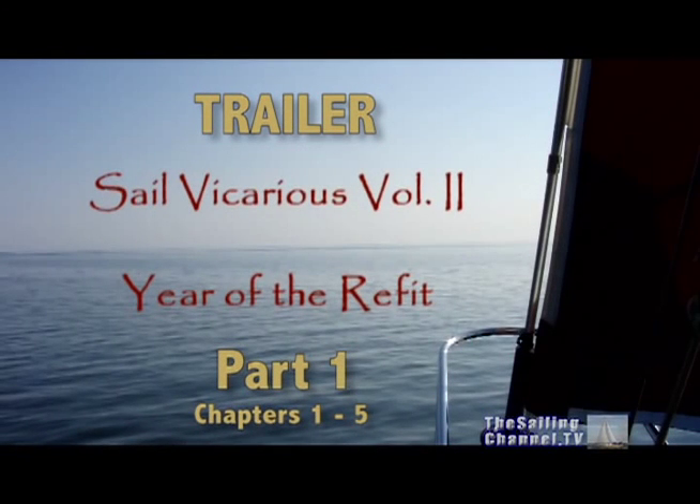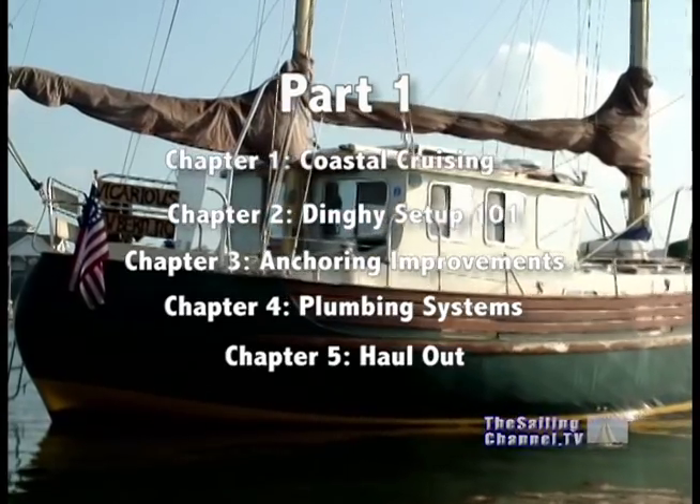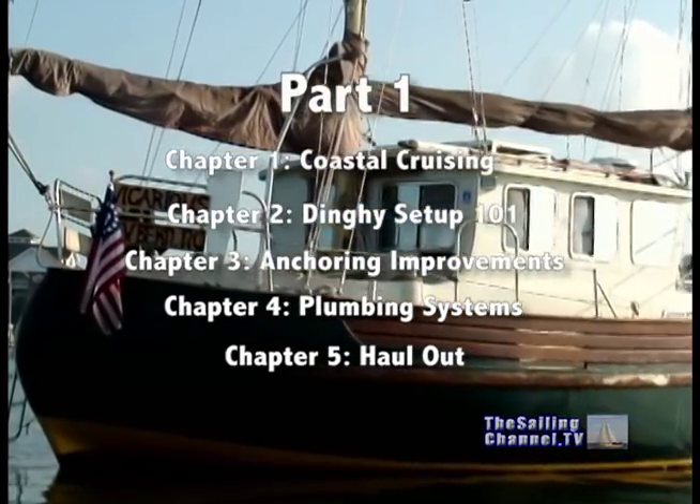Volume 2 of the documentary series Sail Vicarious: Year of the Refit. In this DVD, we will cover a year's worth of work on our 1975 Fisher 37 motor sailor to get her ready for our trip around the world.